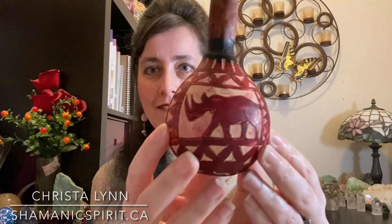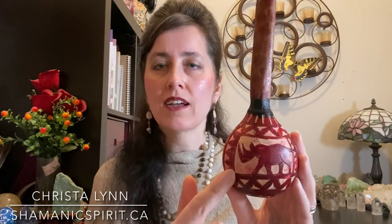This next rattle is from Africa. I traveled to Africa and did some private lessons with a medicine man there — a beautiful, amazing man who worked a lot with plant medicines. While I was there, this rattle came to me. It has animals carved into it — we have an elephant and a rhinoceros. It's a gourd with a wooden handle. Inside is corn. So we have the spirit of the gourd, the spirit of the wood, and the spirit of the corn to do healing work.